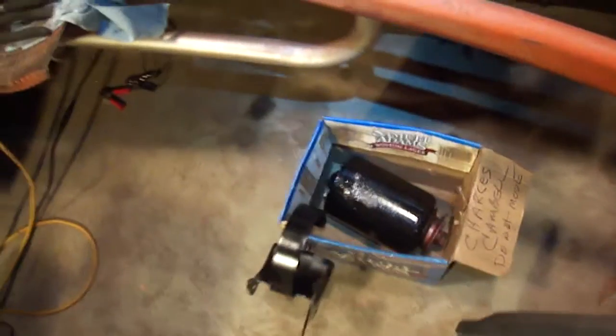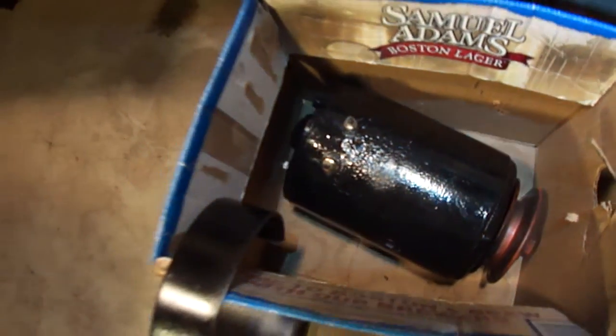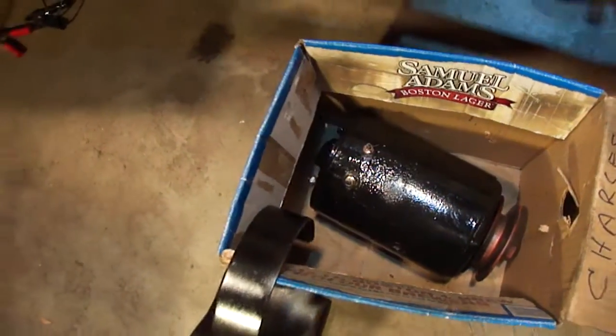I went ahead and mounted the water temperature gauge in the dash, so it's ready to go as well. While I had the generator off, I took it into an electrical shop to get it checked out because I wasn't getting any charge out of it. Got a new armature in it, got it painted, ready to go — it actually works now, I can do a motor test on it.